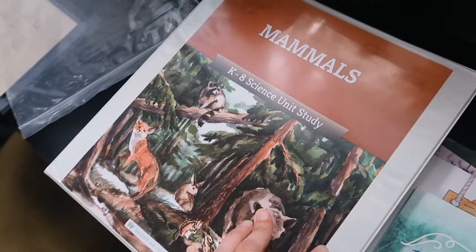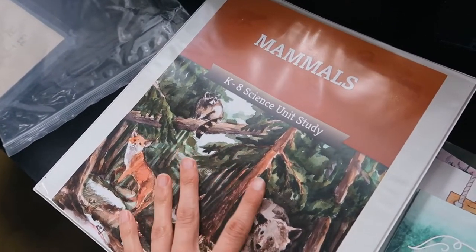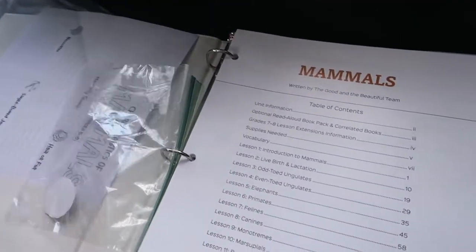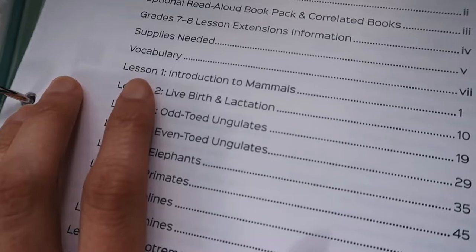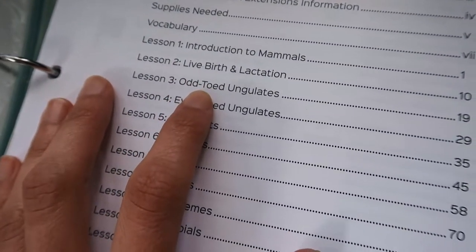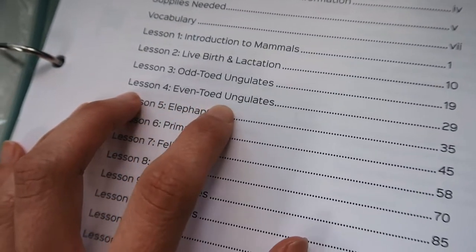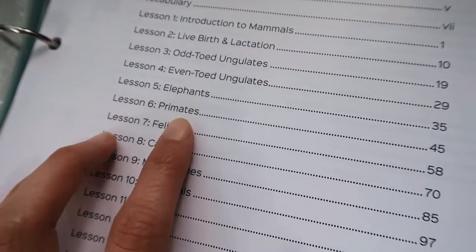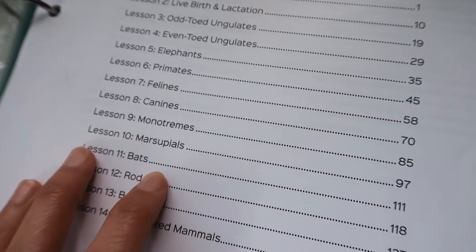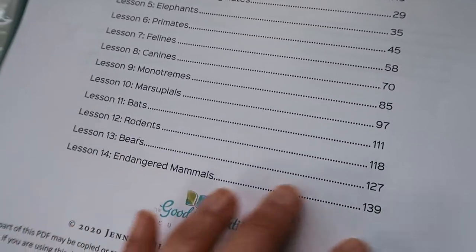If you are not familiar with the Good and the Beautiful Science, they are K-8 units, most of them. In this Mammal Unit, you're going to be talking about Introduction to Mammals, Live Birth and Lactation, Odd-Toed Ungulates, Even-Toed Ungulates, Elephants, Primates, Felines, Canines, Monotremes, Marsupials, Bats, Rodents, Bears, and Endangered Animals.